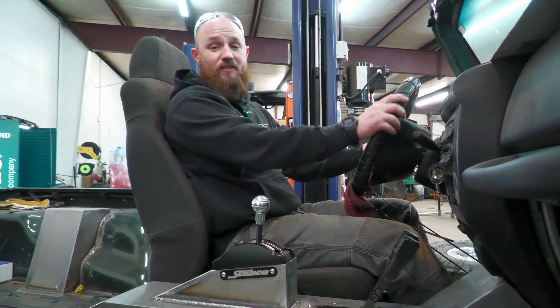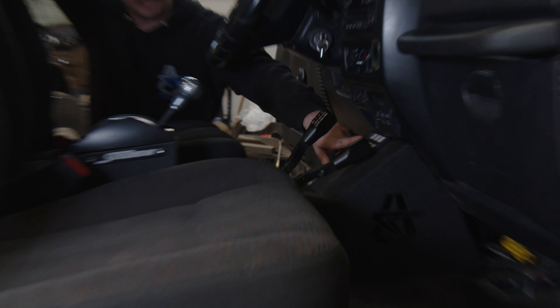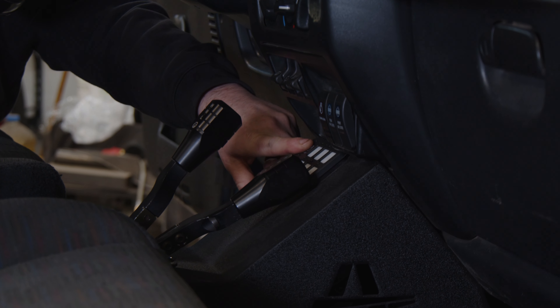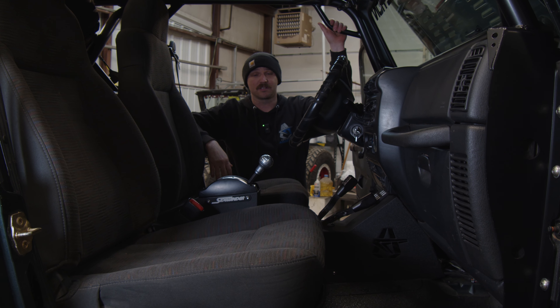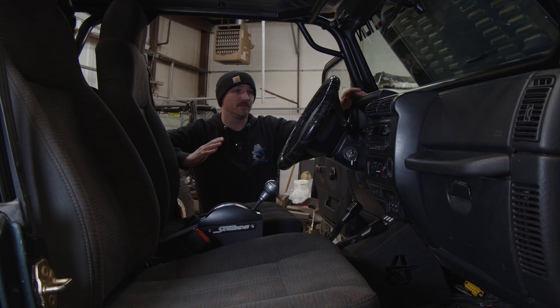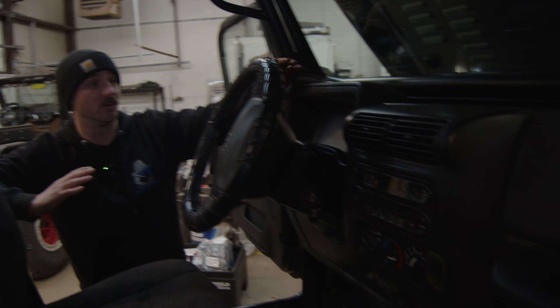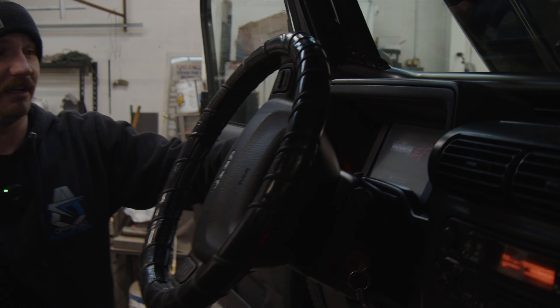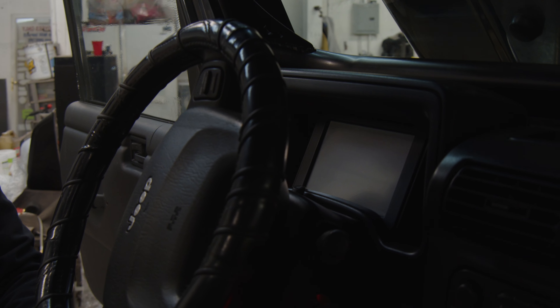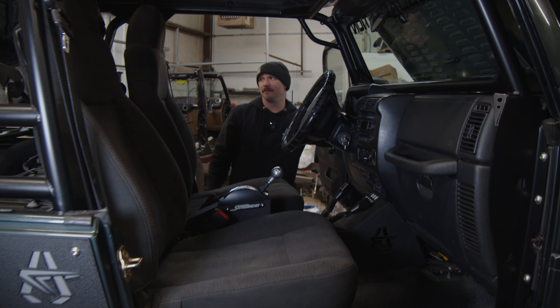We've got a Genrite fastback cage in it with their Genrite aluminum top — super nice, high quality. Running a Switch-Pro here; he doesn't have a ton of accessories yet but it's mainly to power the air compressor so he can air the 42s back up and get back on the road. As far as the dash goes, running an aftermarket motor makes the factory dash complicated, so we went with the Holley Pro Dash in the 7-inch version and had a company custom-make a bezel to fit in there, so he can see all his important details on the trail or on the road.